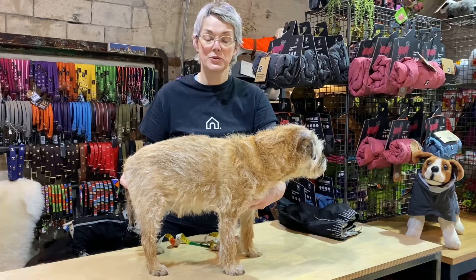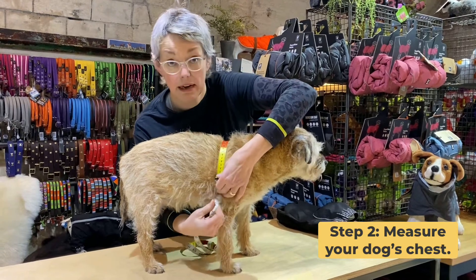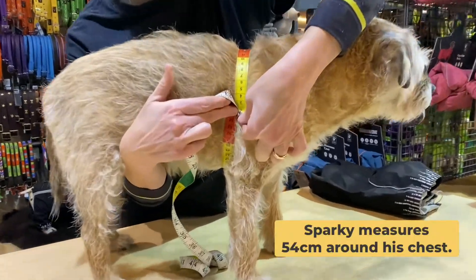To measure your dog's chest, just take your tape measure around their barrel behind their front legs and take that measurement for the chest.